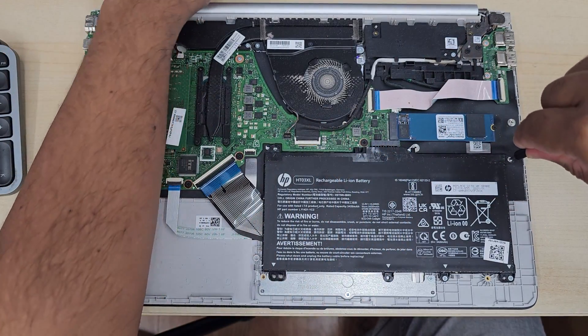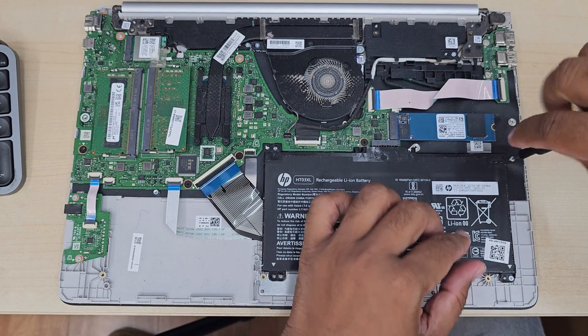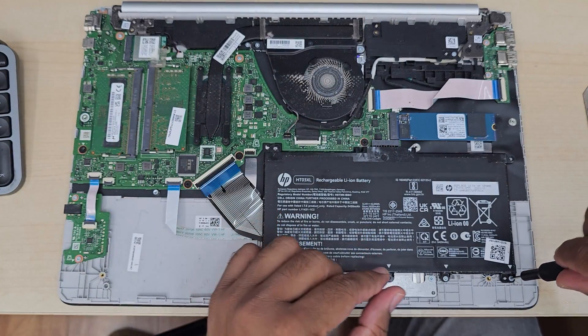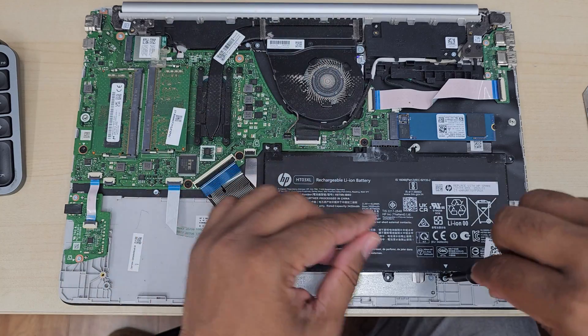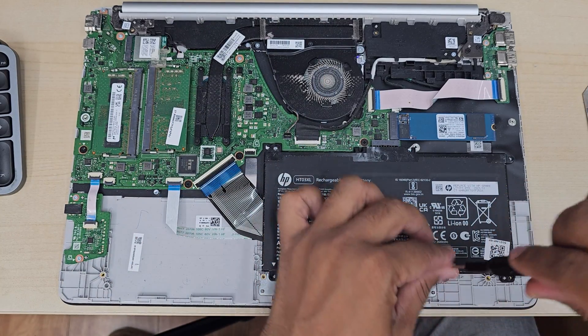If you leave the rubber strip for a couple of hours, it will squeeze back in and you can put it back normally. So first of all: switch it off, take out all the screws, pull the back cover off, disconnect the battery, and then take out all the screws from the cooling fan. Then you can carry out the replacement.